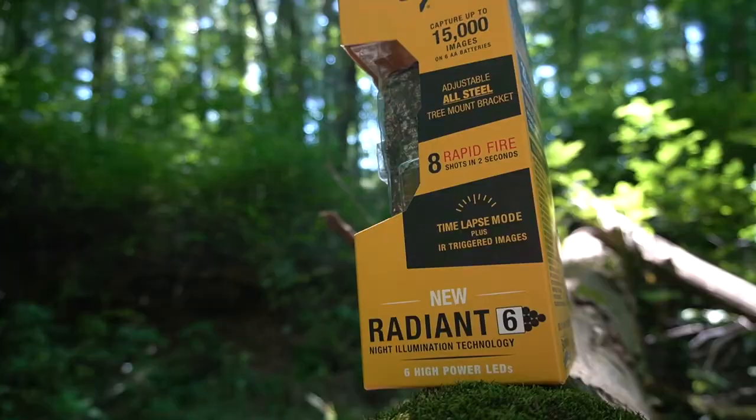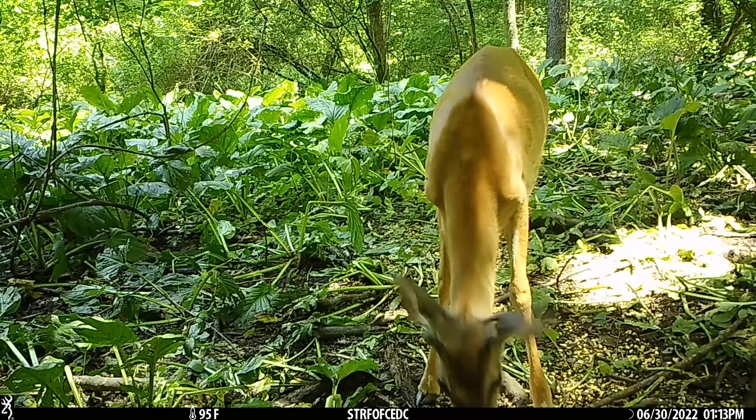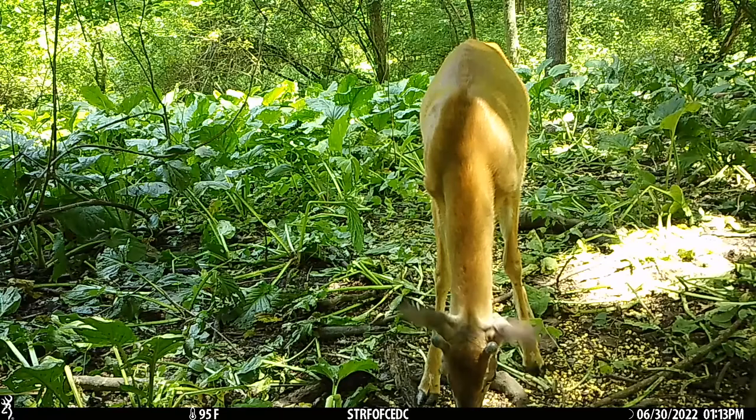I'll link a similar setup camera down in the video description so you guys can go there, and if you need help with setup, that video will explain step by step how to set your cameras up. But we're going to put this out today and let it soak.